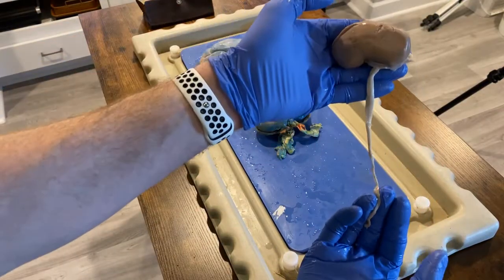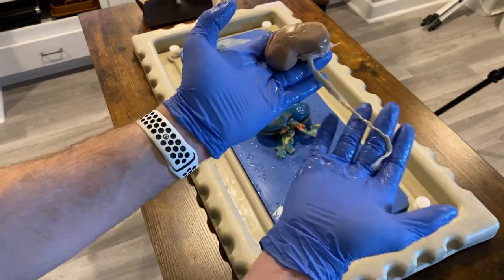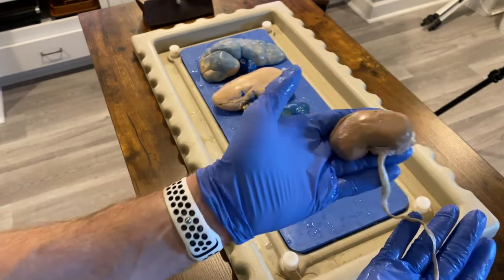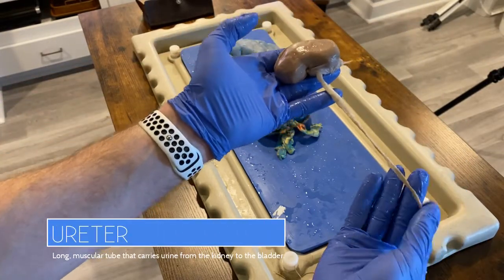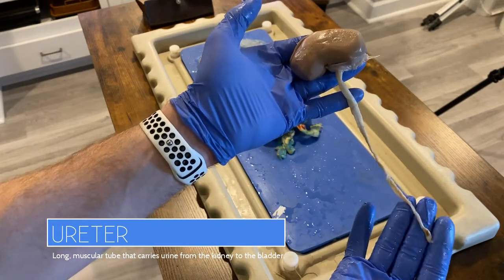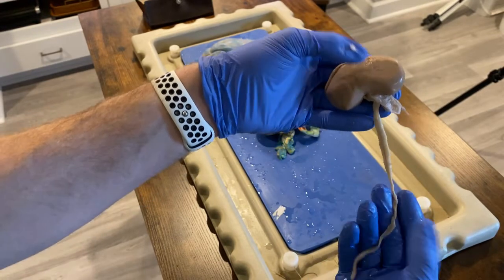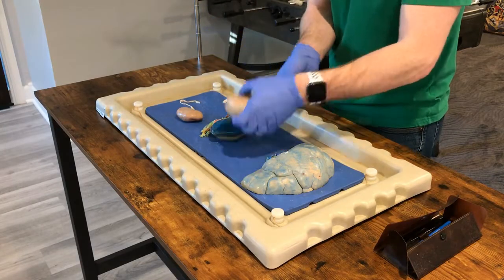Let me start with the smallest kidney first. As you can see, there is this really long cord. I've had kids put down hilarious interpretations of what this cord is — some people tell me it's the umbilical cord — but of course it's not, because this is a kidney, not a baby fetus. This right here is actually the ureter, the long muscular tube that carries urine from the kidney down to the urinary bladder. On the average person it's about a foot long. Notice this ureter attaches at the renal hilus.